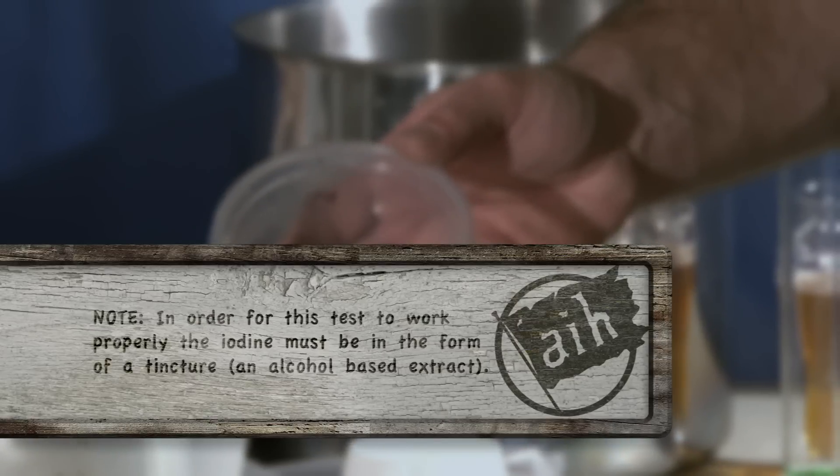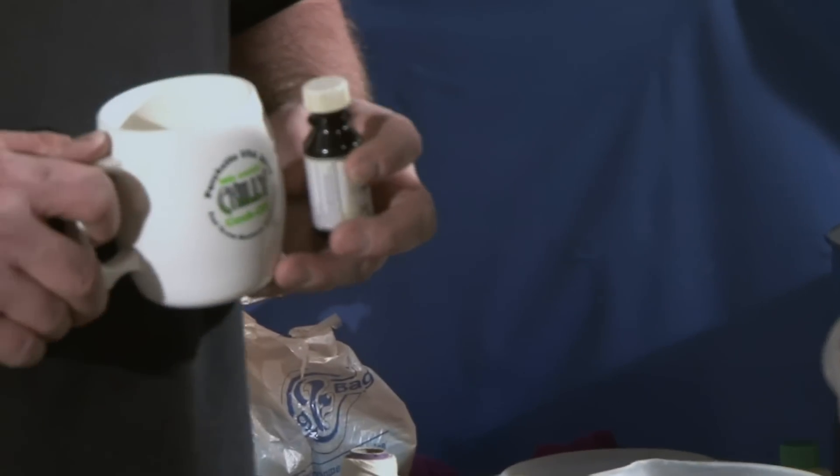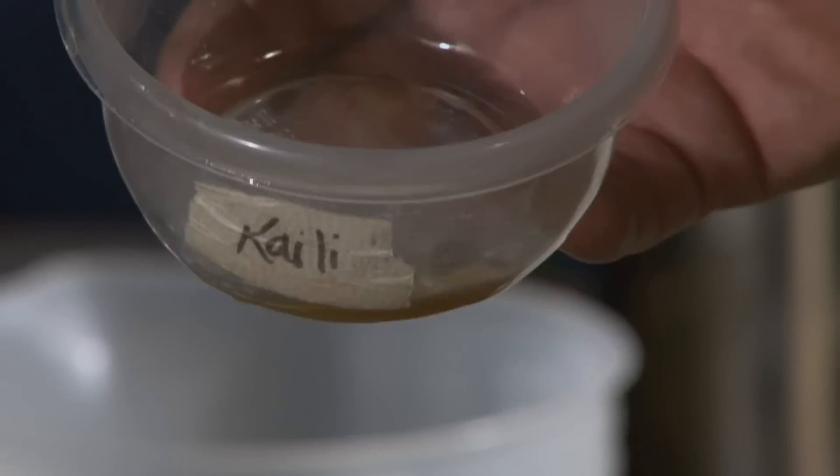If it turns black, you are not converted — you need to mash longer. If it goes away or stays clear, you're converted and you're ready to sparge. Mine's clear. Perfect example.